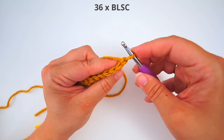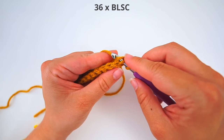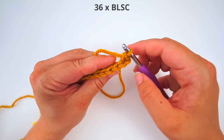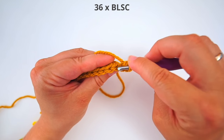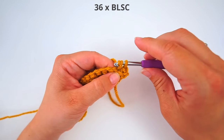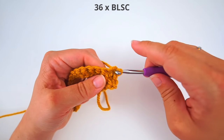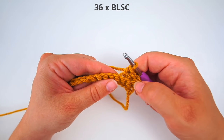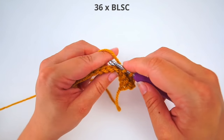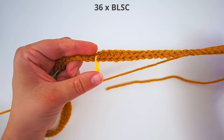Still skip the first stitch, then insert your hook through the back loop of your second stitch from your hook, yarn over, pull through, yarn over, pull through two — that's a back loop single crochet. Continue through the back loop and single crochet again. We will continue doing back loop single crochet for 36 stitches, all the way just before the first stitch marker you meet.